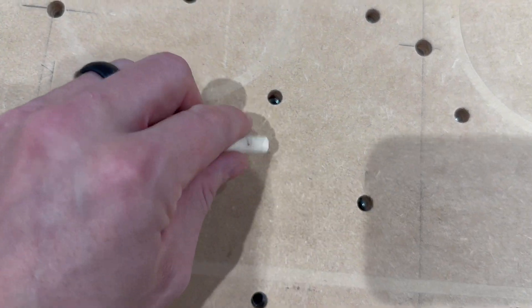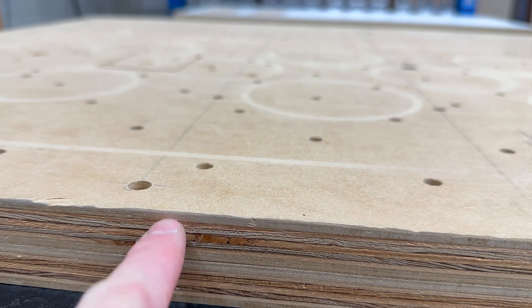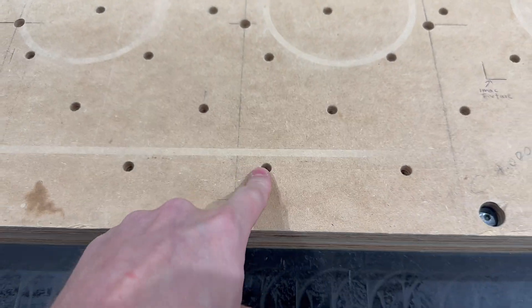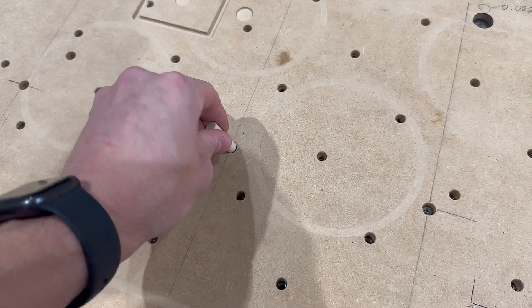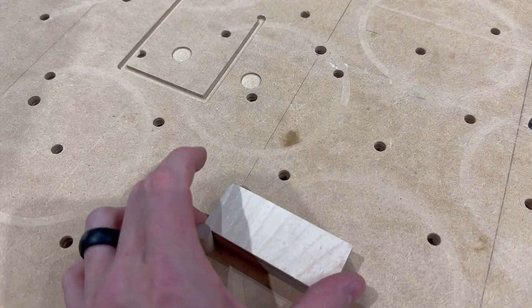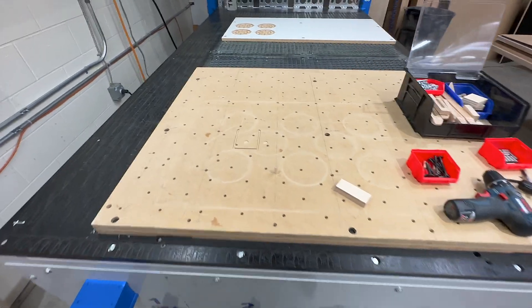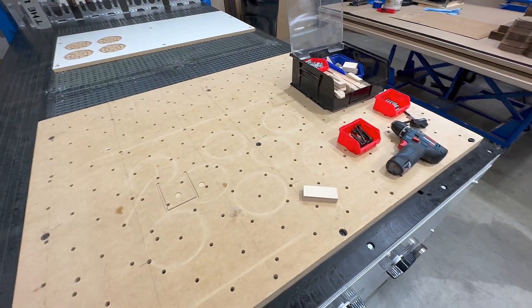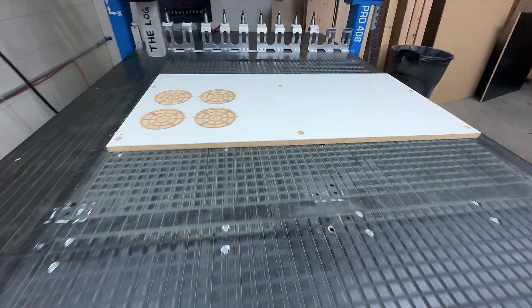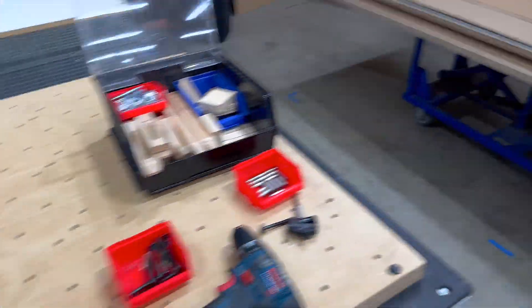One cool thing about this fixture plate is it has quarter-20 T-nuts embedded between the layers — we pocketed the back side when we made it. These are just through holes, and the bigger ones are 5/16" dowels so we can create stops and set up work repeatedly. It's a generic fixture we use for any type of work holding that isn't a product-specific jig.